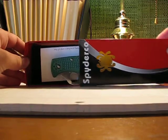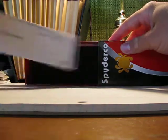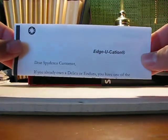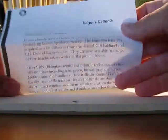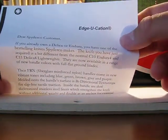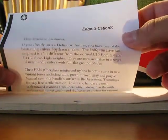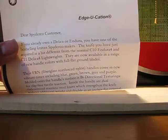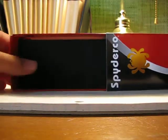So let's see what's inside. You've got the knife right there. In the box, it comes with this educational pamphlet. If you want to read it, go to Spyderco.com and search up the Endura 4 FFG — what you'll find in the description is pretty much the same as this. The box also comes with a nice foam padding to protect the knife.